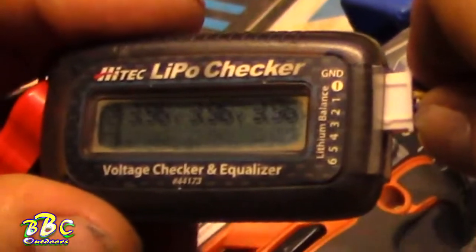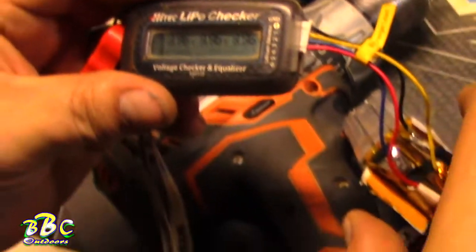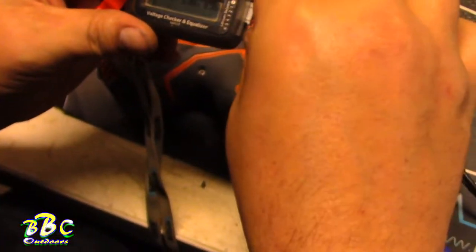Alright, I feel like we got it. We're going to go ahead and test it and see if — we're good, folks! That is how you repair a battery. I'm going to get this all taped back up and I'll make one more quick video and show you what I did there.